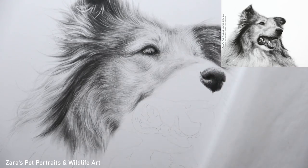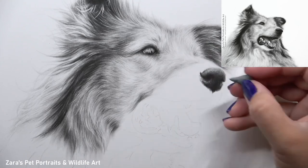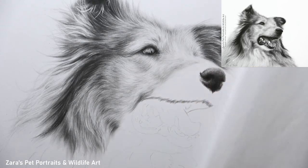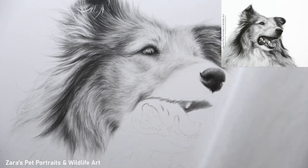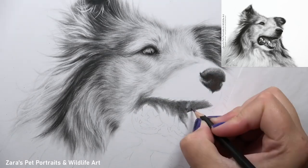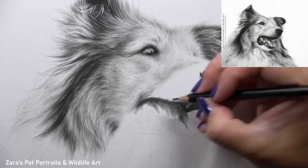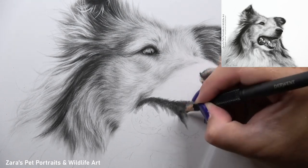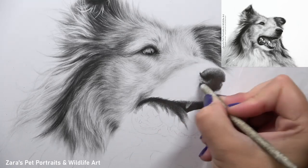If you've seen any of my other tutorials here on YouTube, you'll know that I focus on contrast more than anything else. If colour were the most important thing, graphite wouldn't look realistic — but that's far from the case. We can create very photo or hyper-realistic portraits just by focusing on our values. You want to get your darks dark enough and your highlights bright enough. The nose and mouth part of this portrait was one of the darkest sections of the entire photo, so I had to make sure I captured that in my drawing.